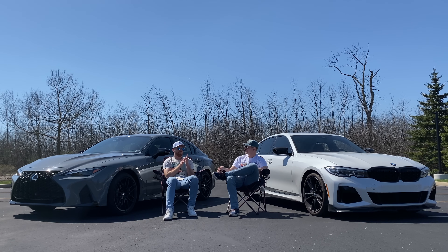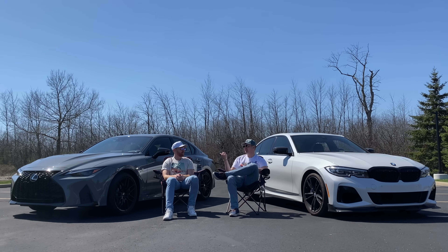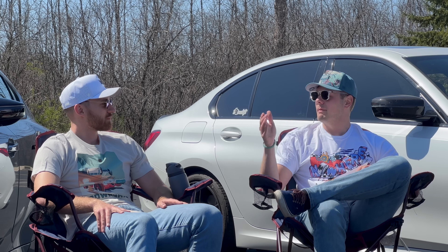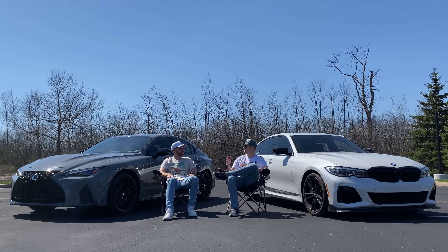You can also get the exhaust to sound really good on the M340i - it doesn't sound as good as a V8, but that's a trade-off I'd be willing to make. What you get with the IS500 is a really good package: if you want comfort with V8 noise and incredible styling, you're not going to be disappointed. It's a great luxury car that just happens to be really quick, sound good, and be pretty good on a track. Like we saw with the M340i versus the G70 comparison, if you're looking for a luxury experience - Lexus; if you're looking for a more aggressive sporting experience - BMW.